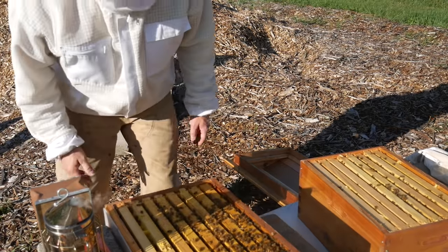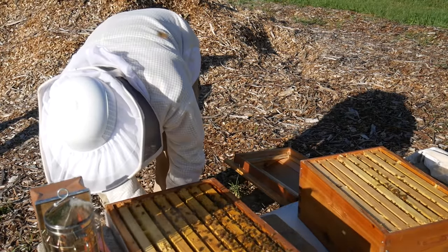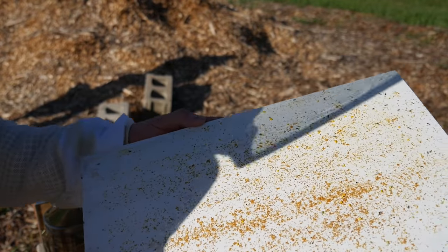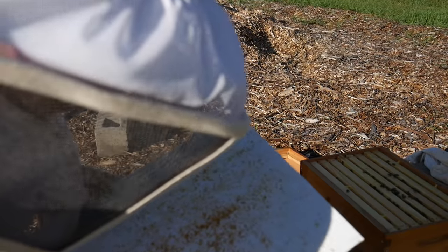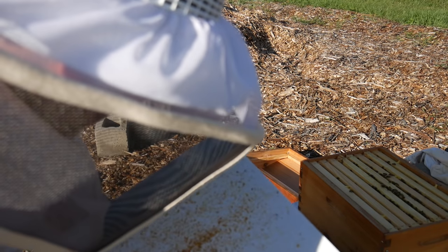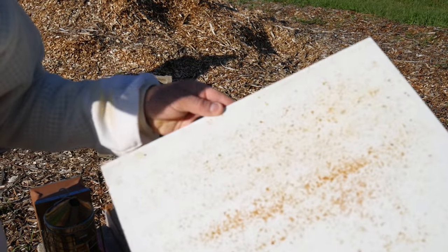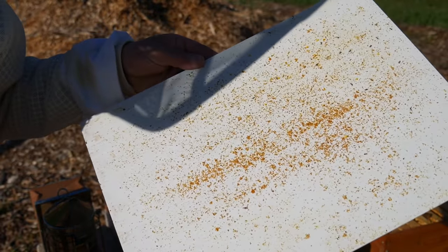Forgot to check the mite board. I can count the mites — one, two, three, four... There's like 20 mites. 20 mites.